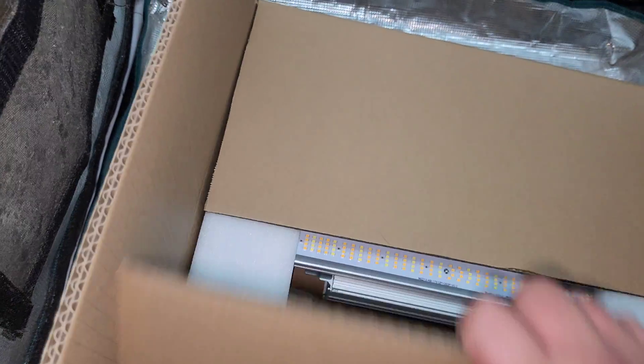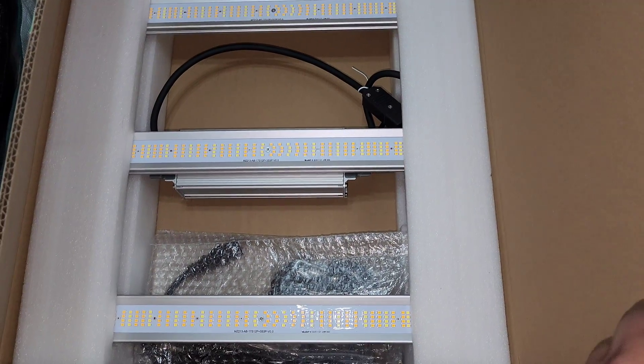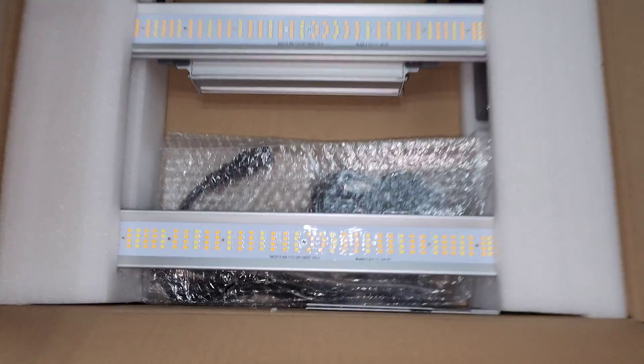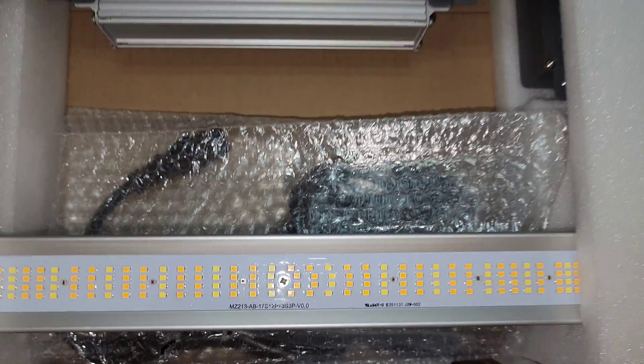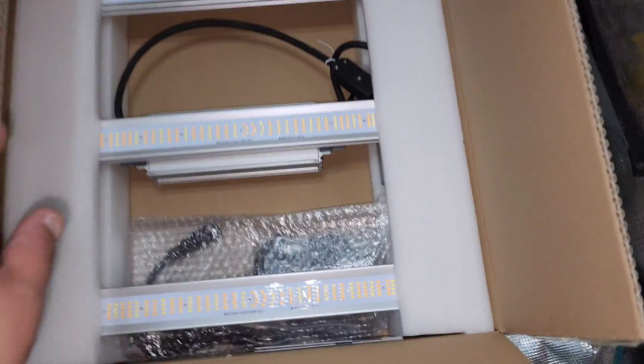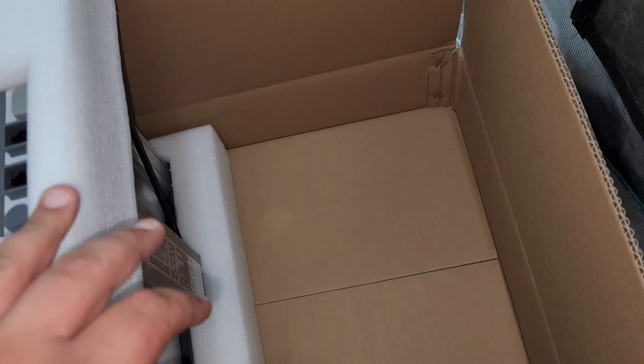Here we go, better late than ever. This is the new Mars Hydro Smart LED grow light for a two by two grow tent, and for a vegetative stage you can use it for a three by three. This model by Mars Hydro is called the FCE 1500. In today's episode we're just going to be doing an unboxing and then putting this light to the test using my Apogee MQ-500 PAR meter.